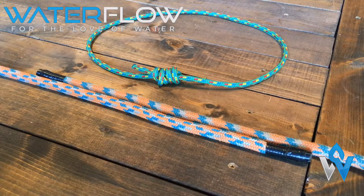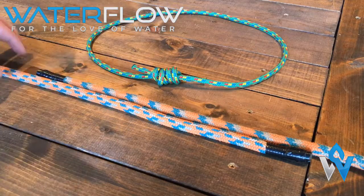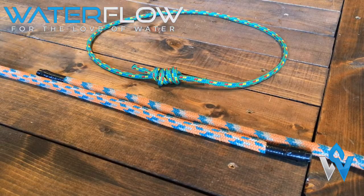In this demonstration we're going to show you how to tie the double fisherman's on this thicker, more easily handleable orange rope. So let us begin.